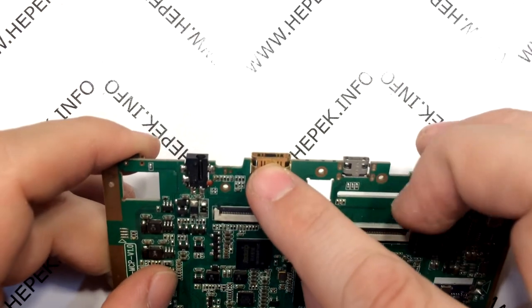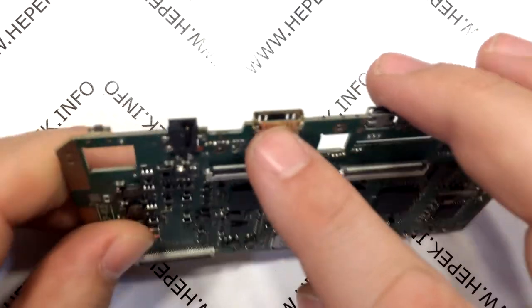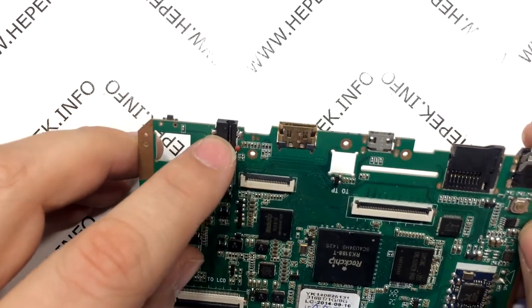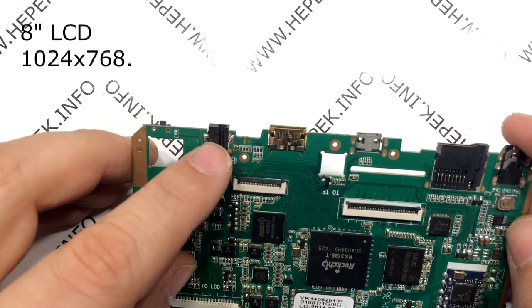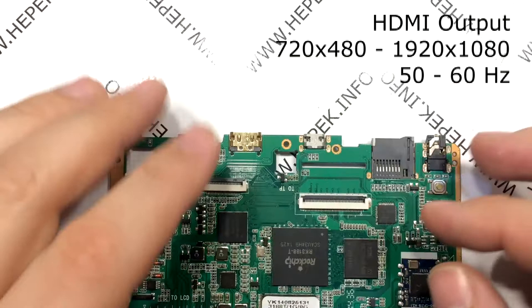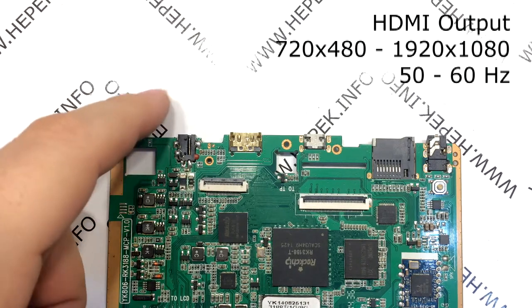The key factor is that it has an HDMI output so it can be connected to a TV. The size of the tablet screen is irrelevant and the screen resolution does not play any role as long as the resolution on the HDMI output can be adjusted independently. This tablet has an 8-inch display with a resolution of 1024x768, but on the HDMI output it can reproduce resolutions from 720x480 up to 1920x1080 pixels at 50 or 60 Hz. I do not intend to use it with a resolution higher than 1280x720 so I am good.